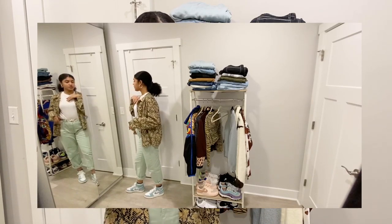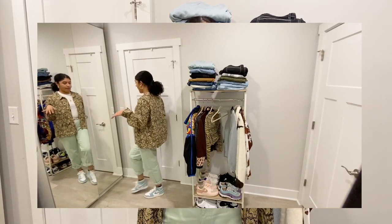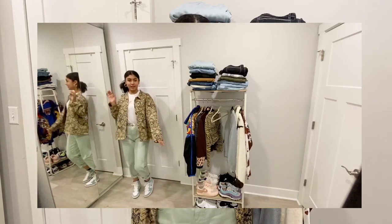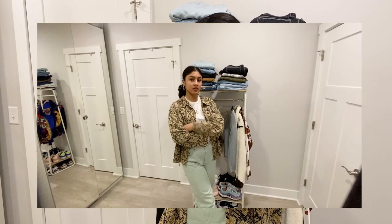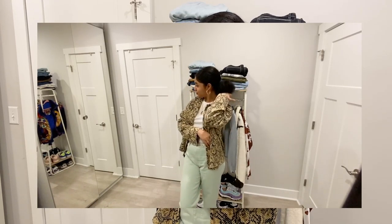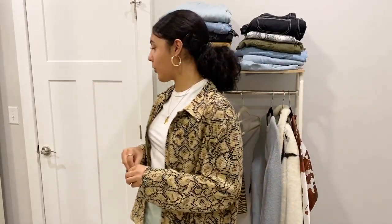For this look I paired the thrifted snakeskin print jacket with a white H&M shirt and mint pants that I got from Depop, and I'm wearing my Turbo green sneakers. They're not the exact same mint green but they're in the same family, and I actually like that it's not super matchy-matchy. This is one of those looks where I don't want to match at all. This is my third recommendation for wearing animal prints, and I'm honestly about to wear this outfit in public.